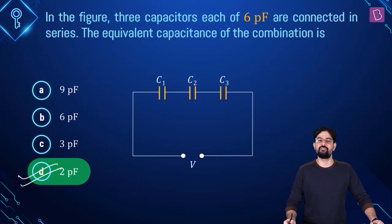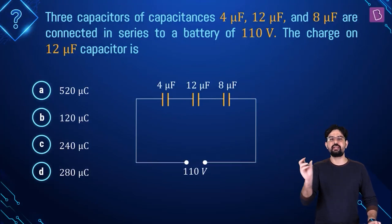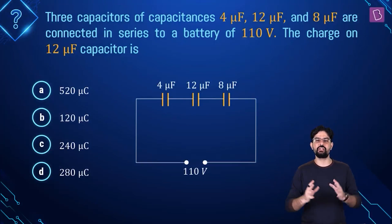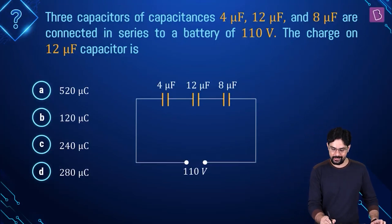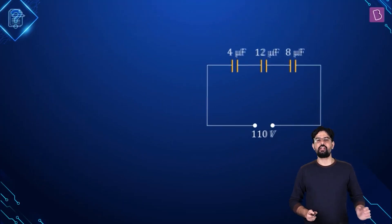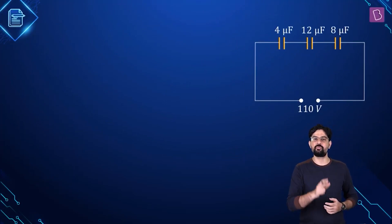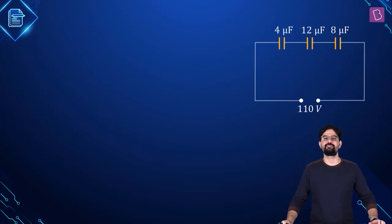Let's go to the second question. There are three capacitors whose values are given, connected in series, and this combination is connected to a battery of 110 volts. You simply have to find out what is the charge stored by the 12 microfarad capacitor. When capacitors are connected in series, what remains the same — charge or potential difference? The charge on capacitors in the series combination is the same.